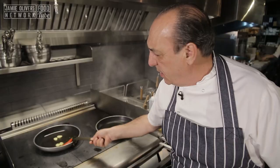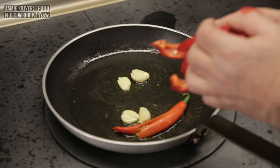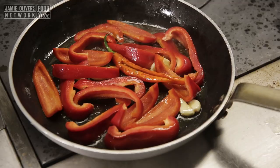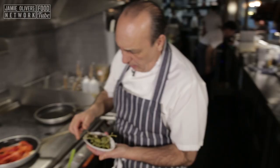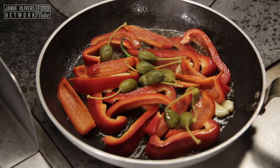Grab all the capers, gently put them inside. Put them on the side and cook them slowly, slowly, slowly. Now I get one, two, three — about ten caperberries. I don't know how much you like, I put in about ten. Let them cook slowly.